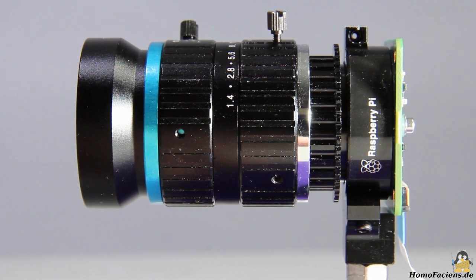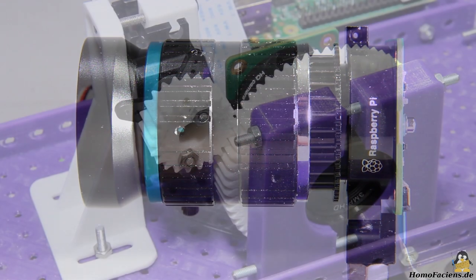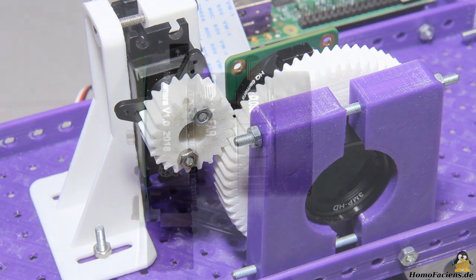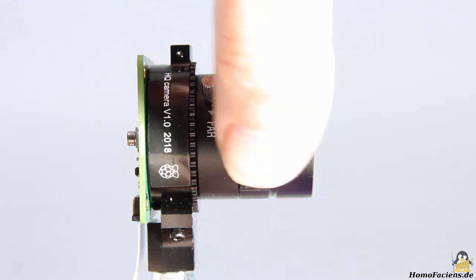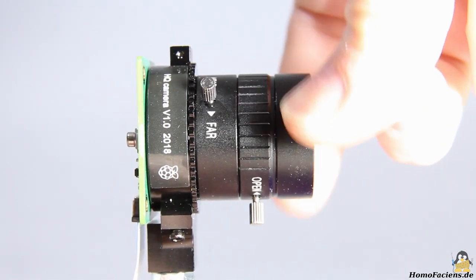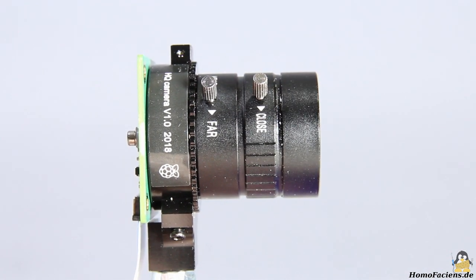If you want to get closer than 20cm, you can unscrew a ring on the camera adapter to move the lens away from the image sensor. With the 6mm wide angle lens, only the aperture can be adjusted remotely via a servo. For focusing, the lens is adjusted by a fine pitch thread which requires several turns while the ring for the aperture is also rotated. For the sake of simplicity, I decided not to build a suitable mechanism for activating both rings and adjusted the lens so that objects with a minimal distance of about 80cm are in focus.